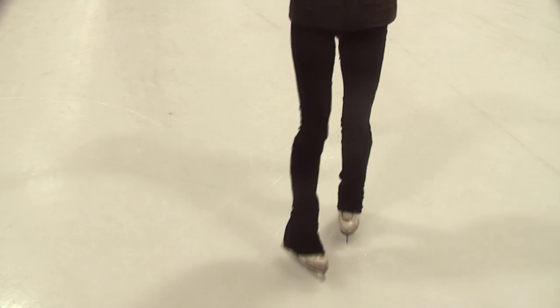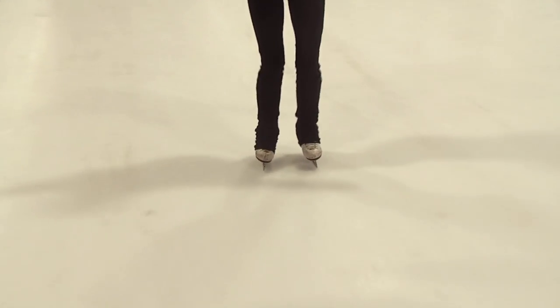Hi, I'm Jenna with Skaters Landing TV, and in this video I'm going to show you how to do a backward snow plow stop. You're going to get up some speed with that backward stroking that you just learned, feet together, and push out.